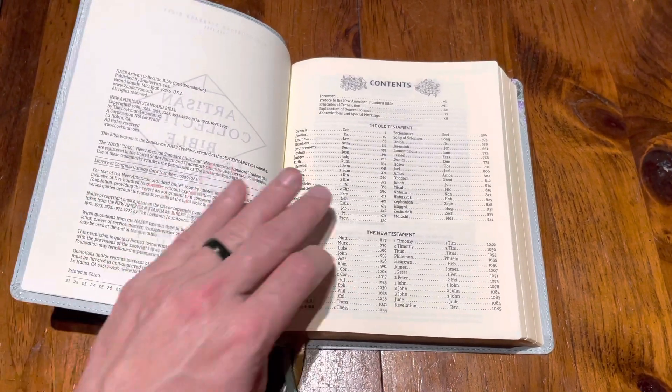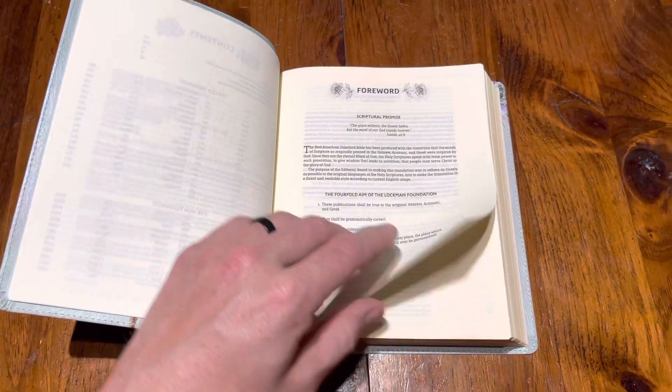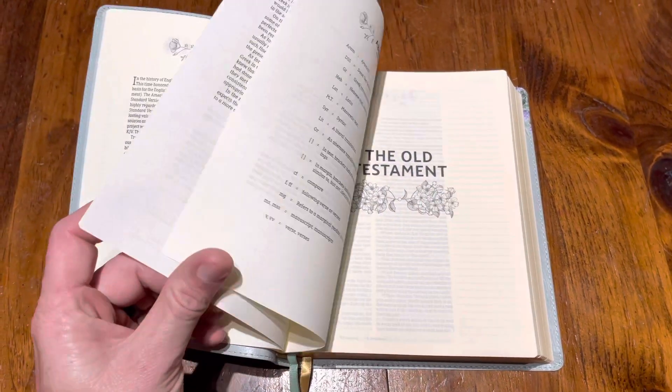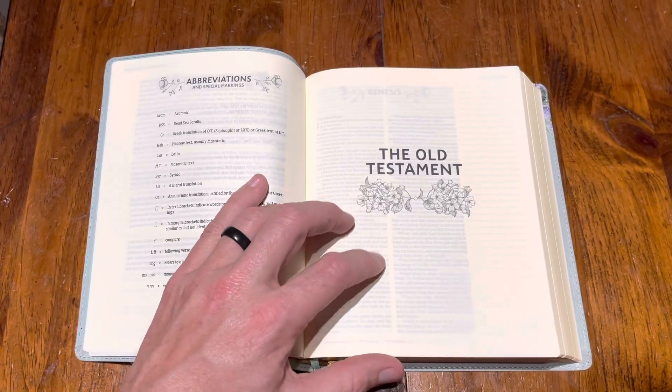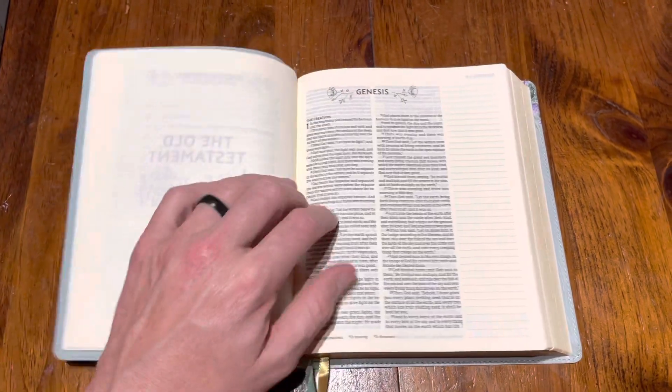There's your copyright page and your contents page. I like how they put flowers by everything — that's pretty neat. The principles and preface are there too. Like I said, this is definitely a lady's Bible. You've got the Old Testament and then you go right to Genesis.